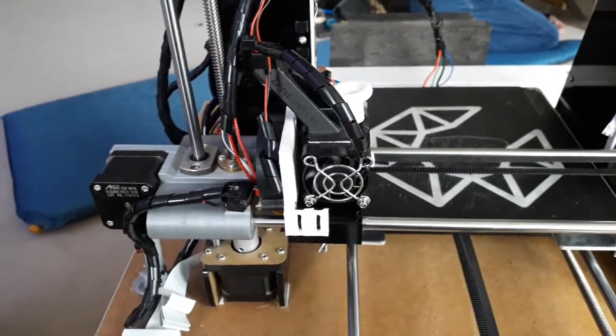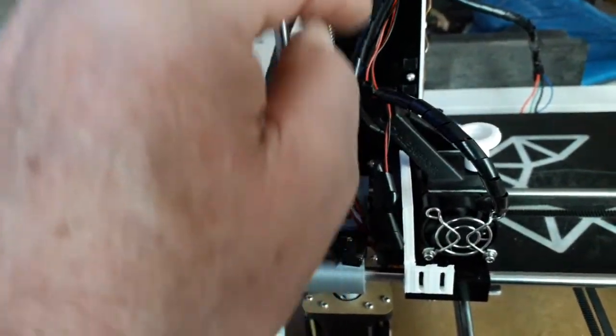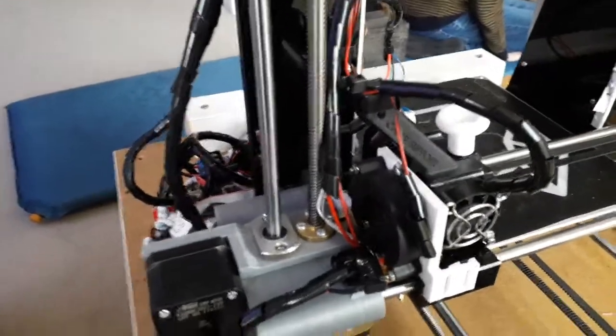I watched video after video. I took all the wiring off — there looked like there might have been a break in the wire — I cut it, re-soldered it, put heat shrink on it, and still nothing.